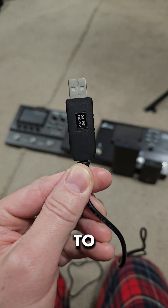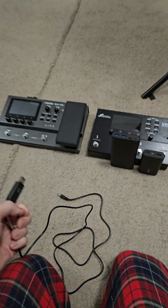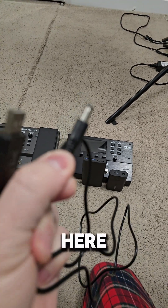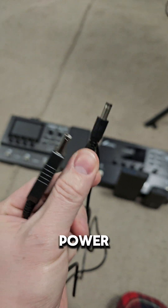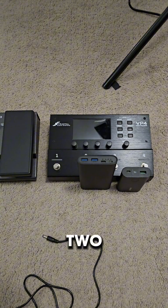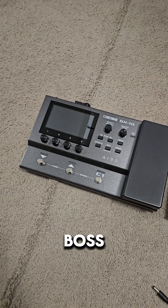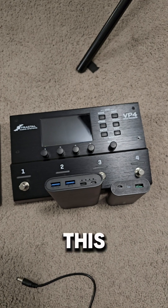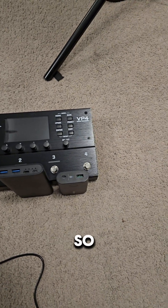I just got this five volt to nine volt USB adapter cable with a type M tip to see if it will power one of these two effect units. This is the Boss GX10 that I'm going to be using tomorrow for a little gig. This is the Fractal VP4.